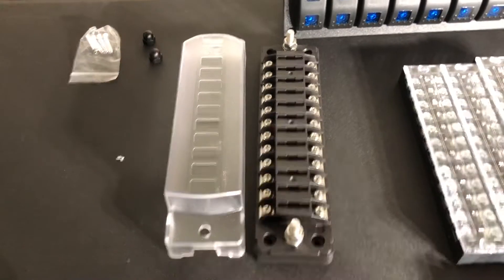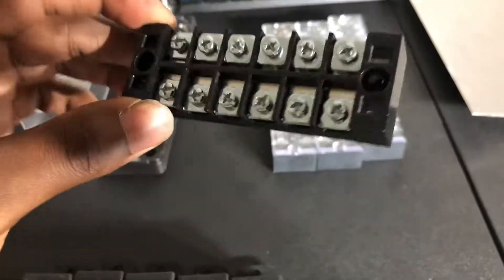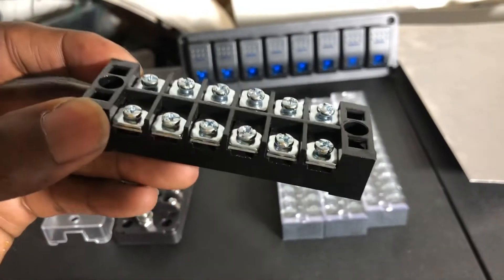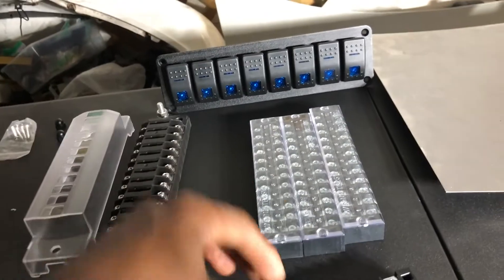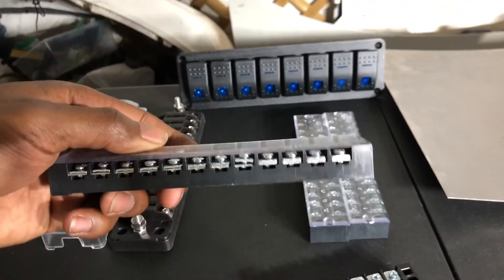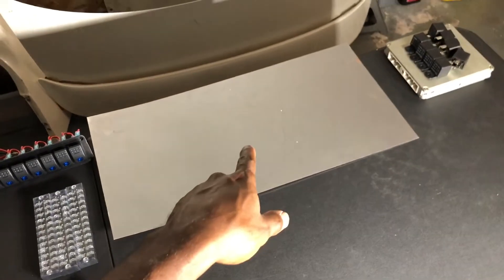You're going to need a fuse block or a fuse strip. This is a fuse strip. I previously used a fuse block — a power distribution block — this is the kind I used for the previous setup, with six pins on each side. This is the one I'm going to be using for this setup; it's 12 positions, so it's a lot bigger. You're also going to need relays — however many you want.